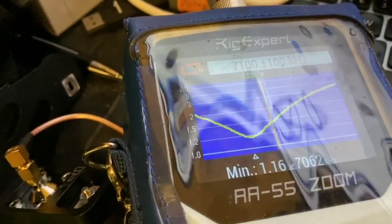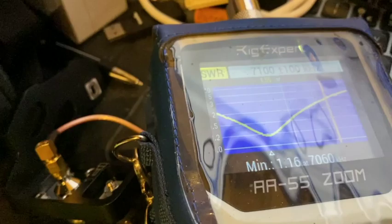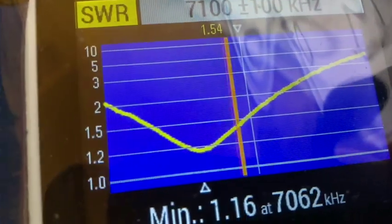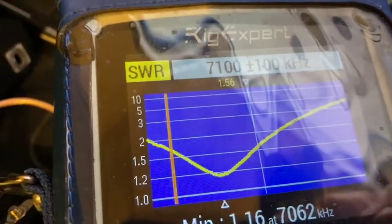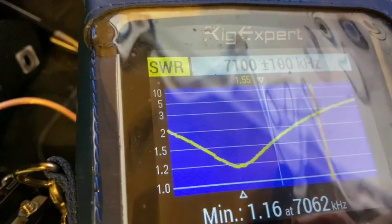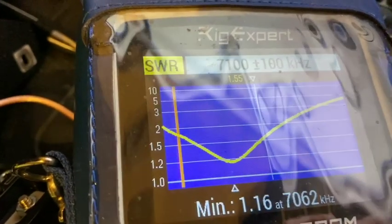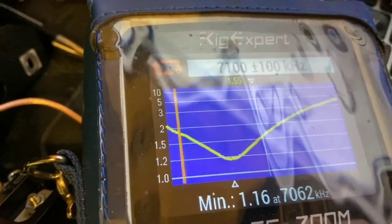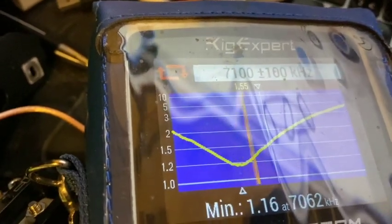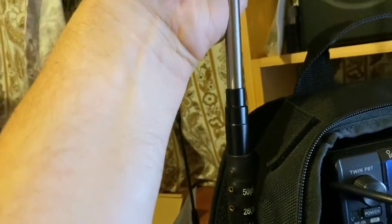I've not measured anything — I've not got a tape measure. I've just slid out the top of the antenna slowly. We can see now that the SWR is pretty good for the low half of the band, getting down into what I think is the data section — so CW and data modes. So far I want it on 7100. What I can do is just slide it up a bit more, just a little. I don't want to do too much.